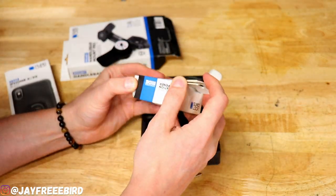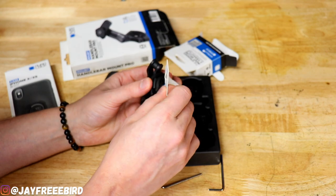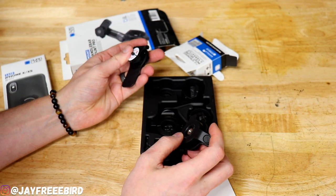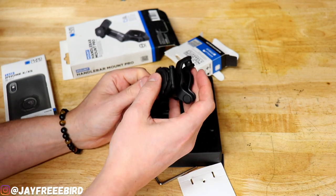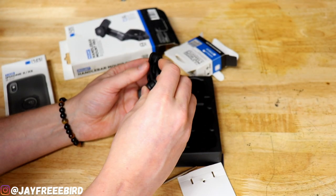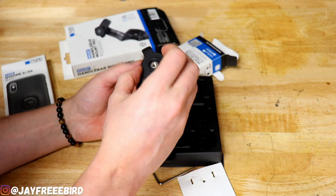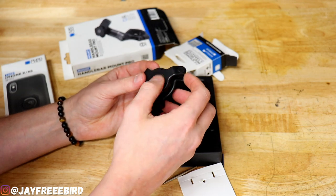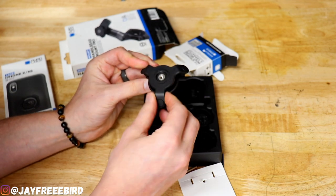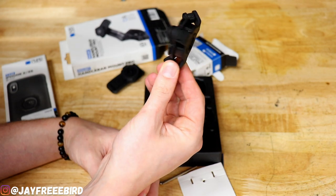Now let's check out the vibration damper. Comes with another tool — we got two Allen wrenches now. It's like a little shock absorber, that's pretty cool. Now on a lot of these mounting systems that you see people using, I know Ram mount has a type of bushing as well. But this is the only one that actually has a dedicated piece that dampens the vibration, which is very interesting. I don't know how well it does, but I'm assuming pretty well — we'll know at some point.